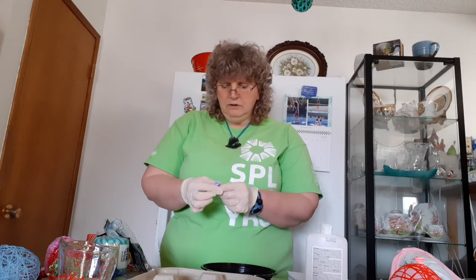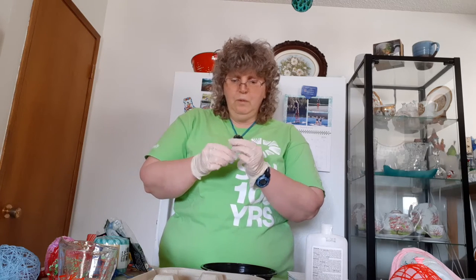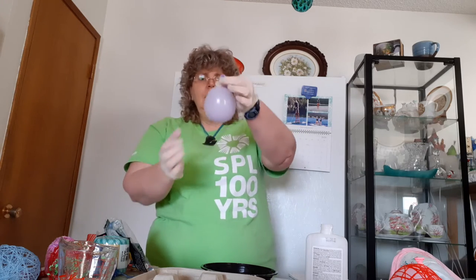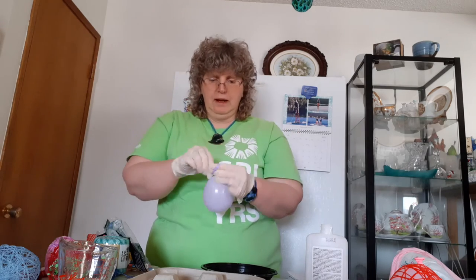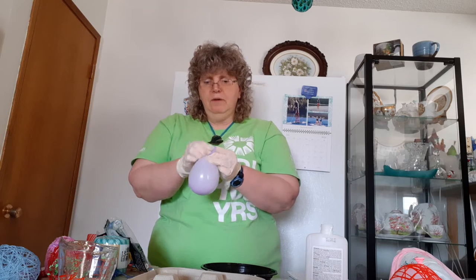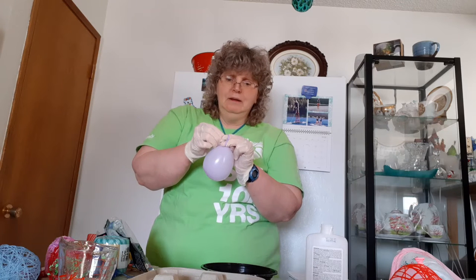Next we need to blow up one of our small balloons. It's good to stretch them a bit first because they are hard to blow up. Get it to sort of an egg shape size depending on what size you want — I think that looks about like what I need. Tie it off, which is tricky in these gloves, but we'll see what I can do. Okay, one egg-shaped balloon.